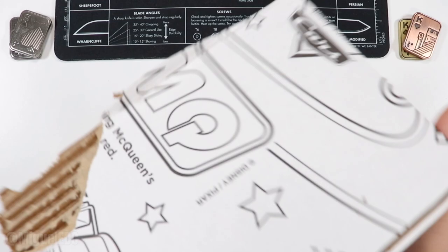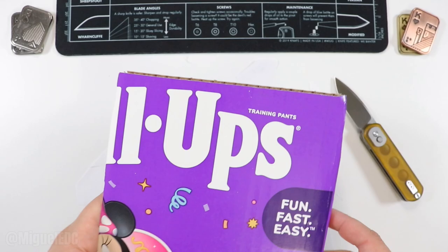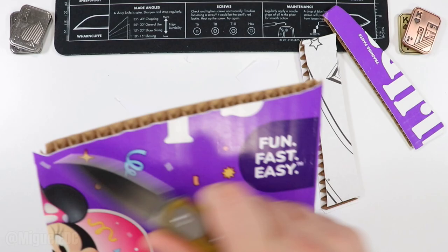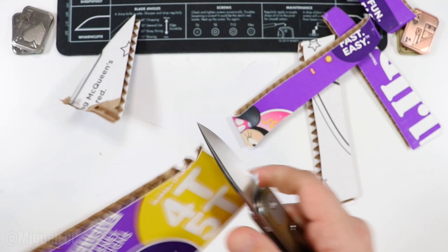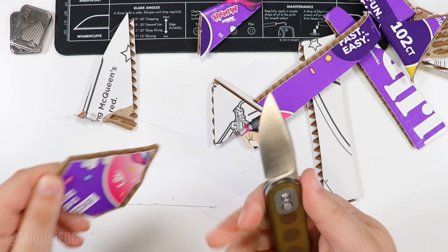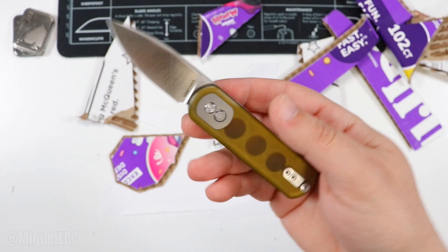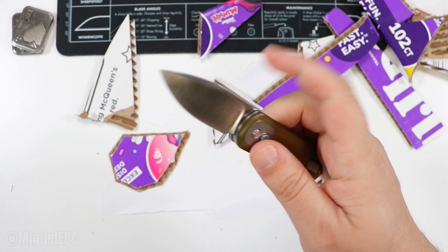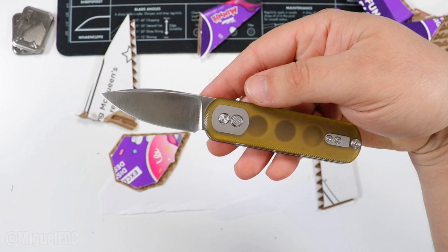What about some cardboard? I have some single-wall cardboard from a diaper box. Remember when cutting cardboard, don't cut perpendicular but rather at an angle — and it's going to look something like this. Wow, yeah — that S35VN flat grind is going to definitely put in some work. Holy smokes, yeah, it's definitely a slicer. Out-of-the-box sharpness on the factory edge is pretty good — definitely a cutter, definitely a slicer, great for EDC purposes.